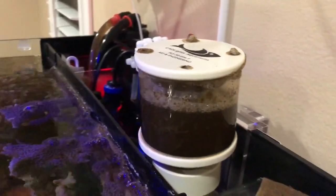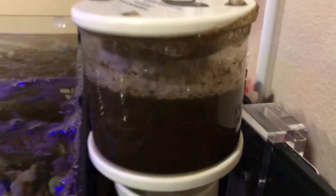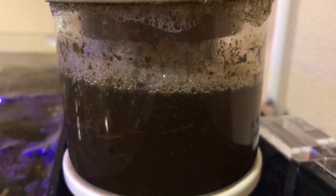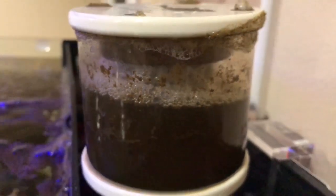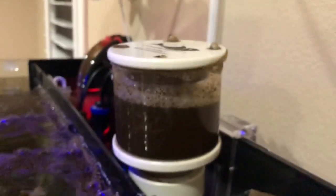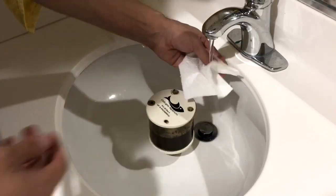You guys can see here it really does a great job of skimming, whether you want a wet skimmate or a dry skimmate. This collection cup is about a week and a half. Generally the skimmate lasts about two weeks, and you guys can see it grabs a whole mess of gunk — which at the end of the day, that's really what we're after and what we're looking for in a skimmer.